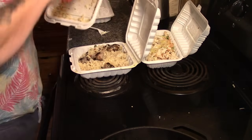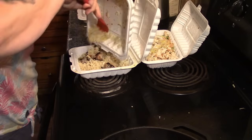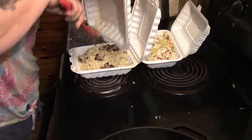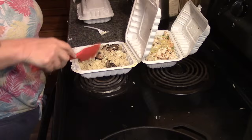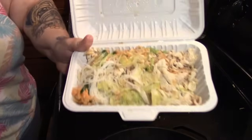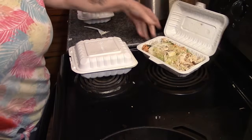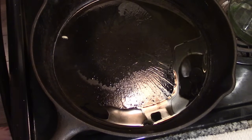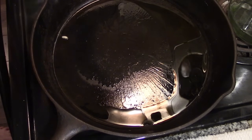Now before we go any further, I want to take the rice and the seasoning — and this here is Vietnamese food, I don't know what it was called. First thing, I'm going to throw in some peppers.